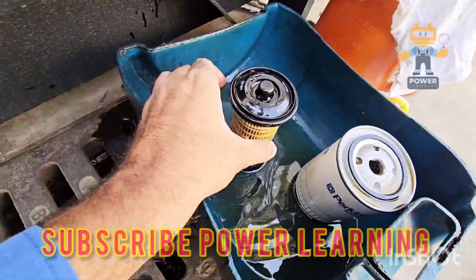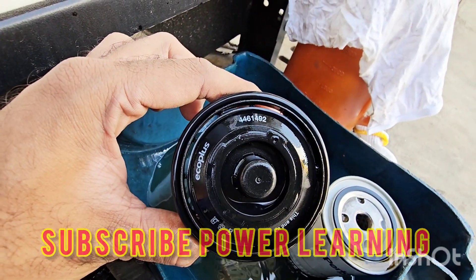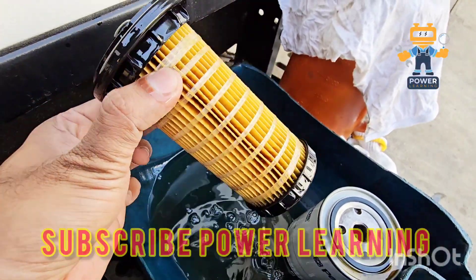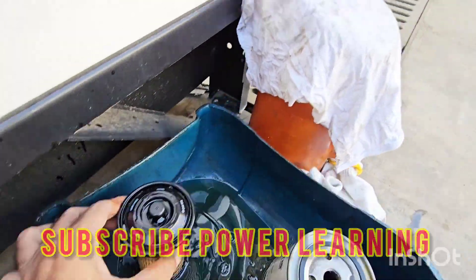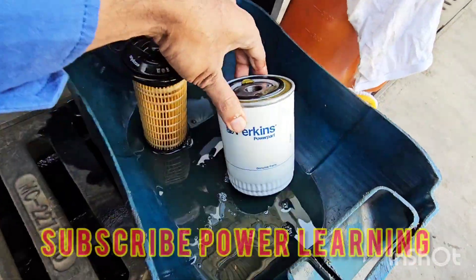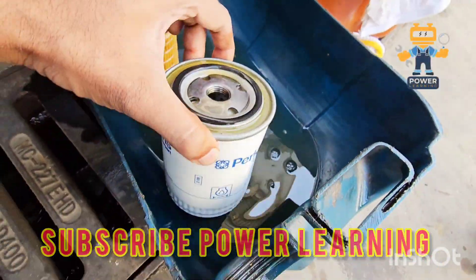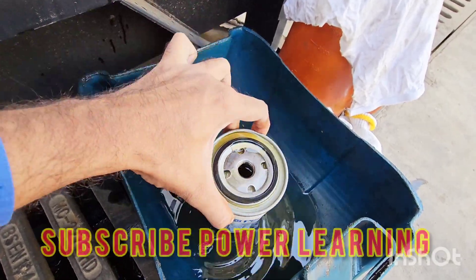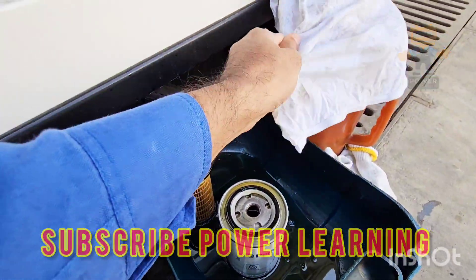Here is the filter which we removed from the engine — part number 4461492. This is the fuel filter element. And here we have our oil filter. The oil filter part number was already shown earlier.